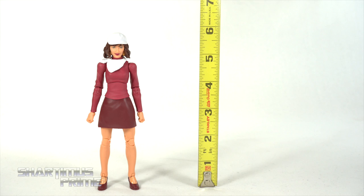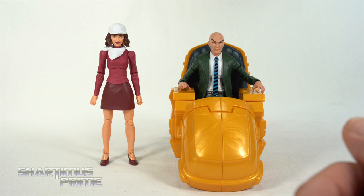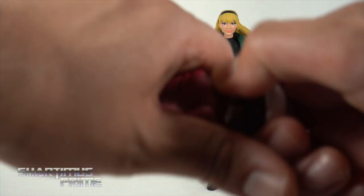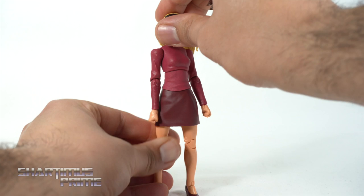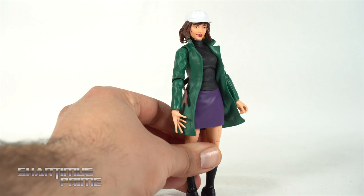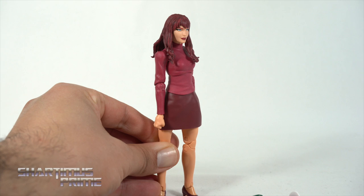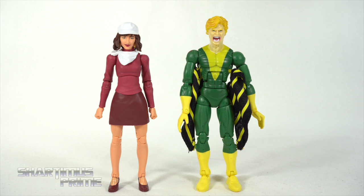To measure out this Moira figure, she's standing right at about the 6-inch mark. For a quick size comparison, here's our deluxe Professor X next to Moira McTaggart, and then here's Moira next to Gwen Stacy from the Spider-Man Vintage Collection Wave — you can see a lot of reused parts, though they do have different jackets. I wanted to try some quick head swaps: Gwen Stacy with this outfit looks a little weird; Moira's head on the Gwen Stacy body; the other Moira head on the MJ body; and MJ on the Moira body — wow, that's a lot of red on red, but I kind of like it.